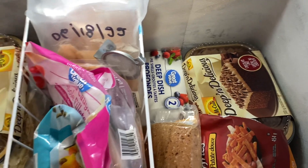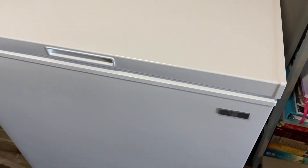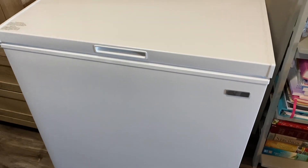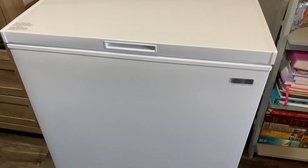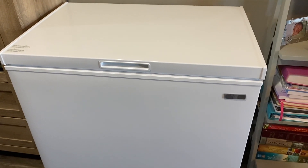Basically most of the stuff that's in that freezer has not been put into the Pantry Check yet. But it will be, and then it'll be ongoing as we use it — take it in, take it out of stock. It'll all be good.